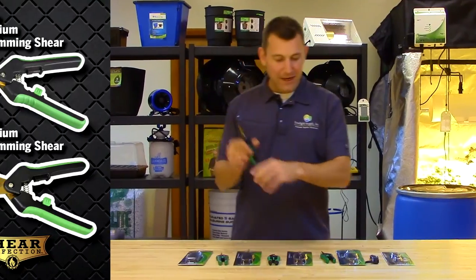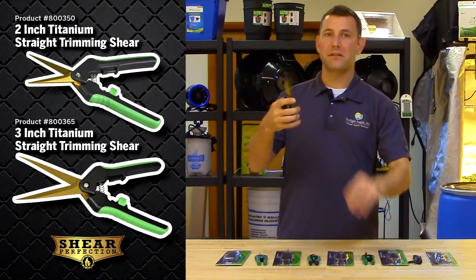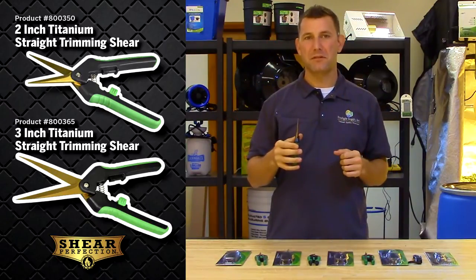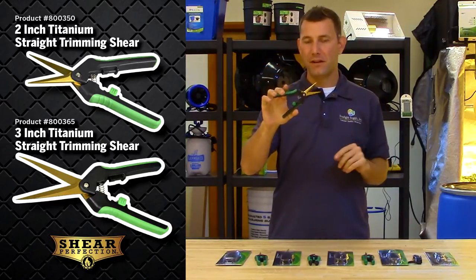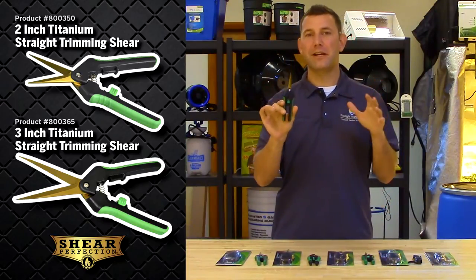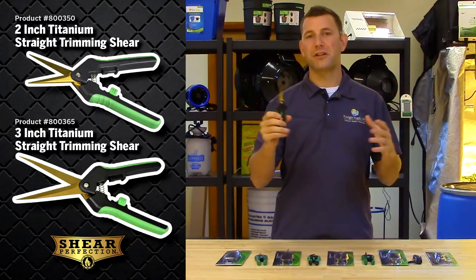The two inch and three inch straight titanium shears consist of a stainless steel titanium coated blade that is easy to clean and will stay sharp for multiple uses. They're fitted with a comfort grip handle and are spring-loaded for ease of use. The easy lock mechanism makes storage simple and is centrally located for both left and right-handed use. These are going to be your everyday use gardening shears.